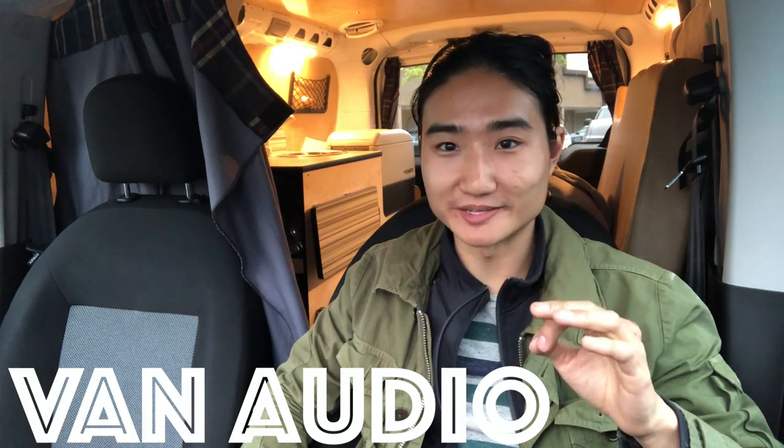Hey, what's up guys? It's SmartVan here. I'm sitting in the front today because this video is all about audio. Specifically, replacing the crappy stock speakers that come with the Ram Pro Master Citi with something aftermarket.